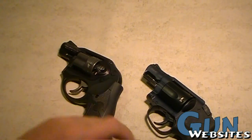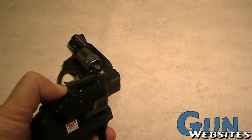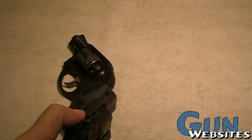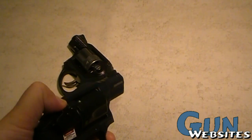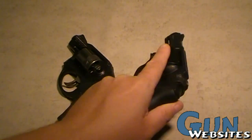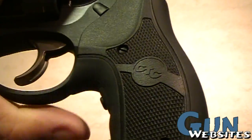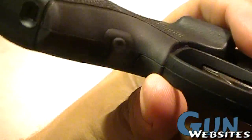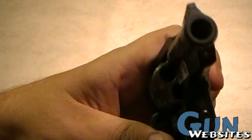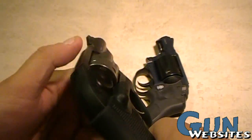They both have lasers. The Bodyguard has the integral laser on the right side of the frame at the top. Push it once and it's on steady, push it twice and it pulses, push it a third time and it turns off — you run through that cycle each time. With the Ruger, it uses a Crimson Trace grip, and the little pressure pad below the grip is what activates the laser, and it's always a steady laser.